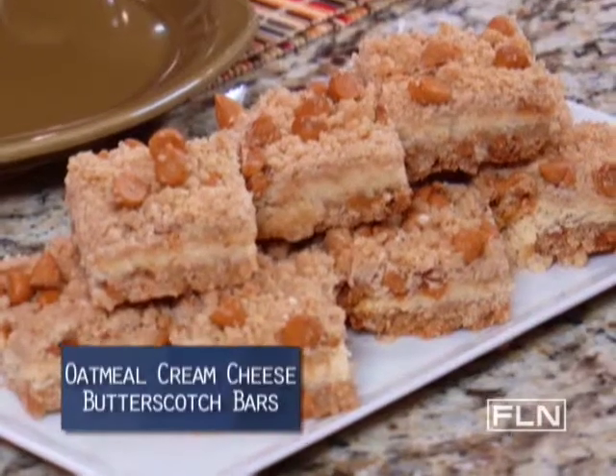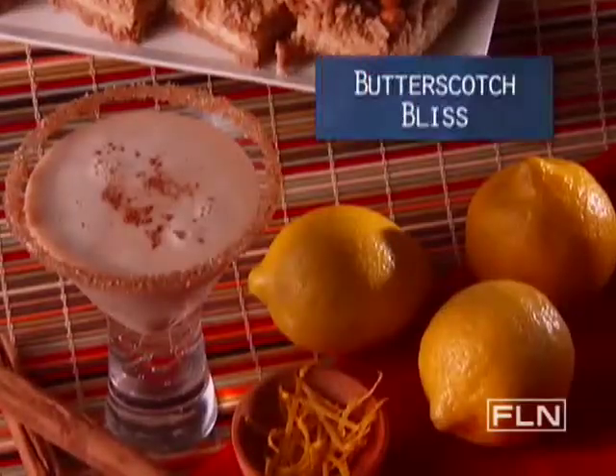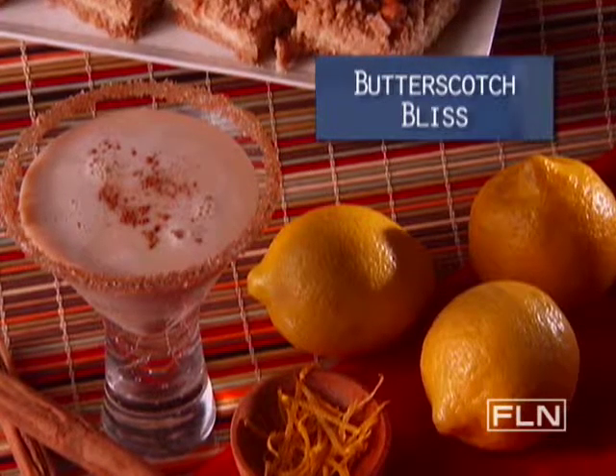Food Network's Anne Burrell loves to share her chef's secrets on how to make amazing food. So I had to indulge myself and make her oatmeal cream cheese butterscotch bars. Then I thought, how could I do this decadent bar justice and turn it into a cocktail? What I came up with is something I call the butterscotch bliss.